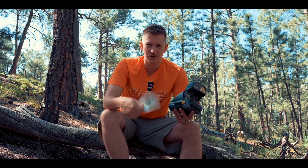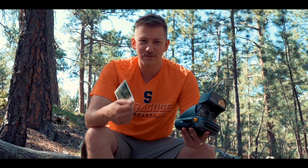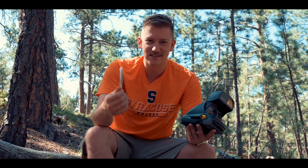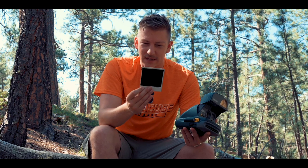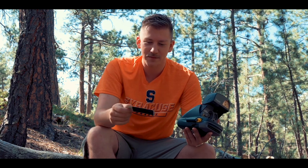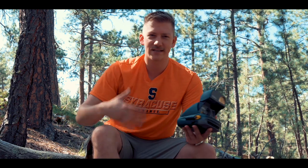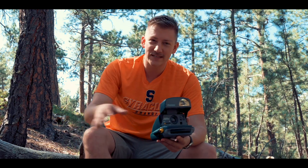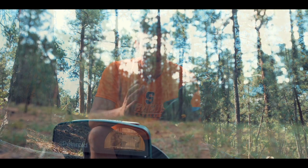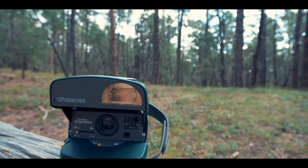I wave this thing around — and I don't think you're supposed to shake these, even though there's the whole phrase 'shake it like a Polaroid picture.' I don't think you're supposed to because it damages something with the developer inside the frame. People used to think back in the 80s and 90s that shaking them made more air hit it and helped it develop, but I don't think that's how it works.